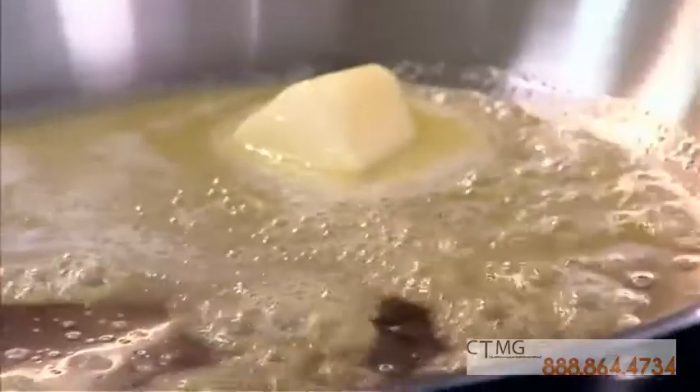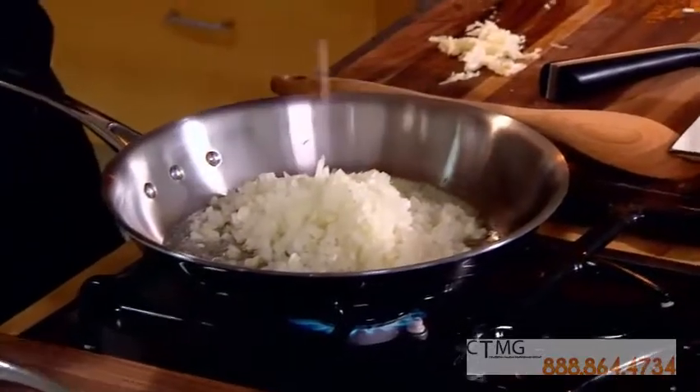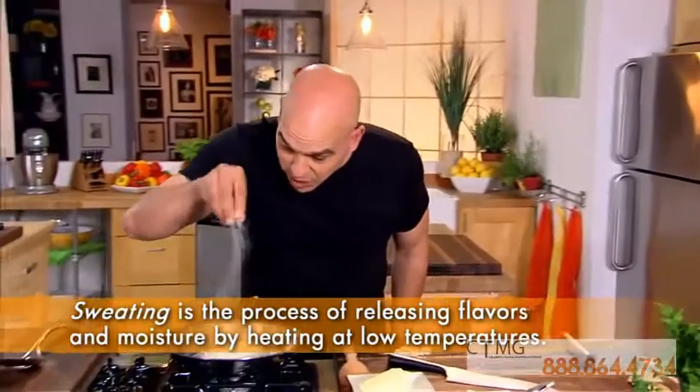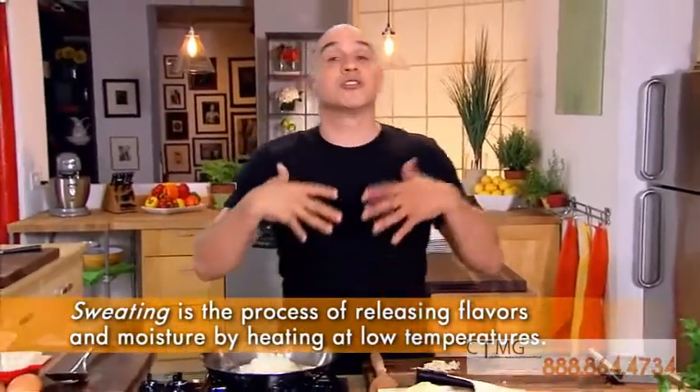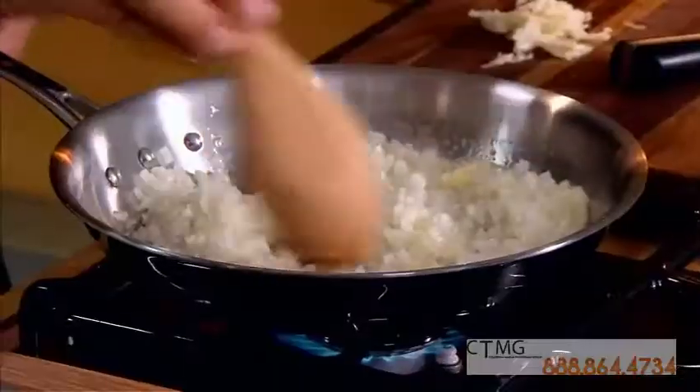First thing I do, I have a yellow onion minced up, two cloves of garlic, a little bit of butter. We're going to sweat that out. Very important little tip: when the onions go in, add a nice pinch of salt. What the salt does is it pulls all that moisture out and brings the sweetness to the onions.